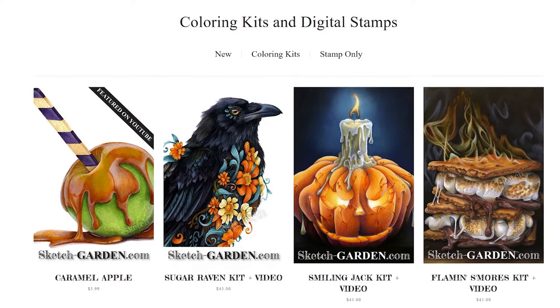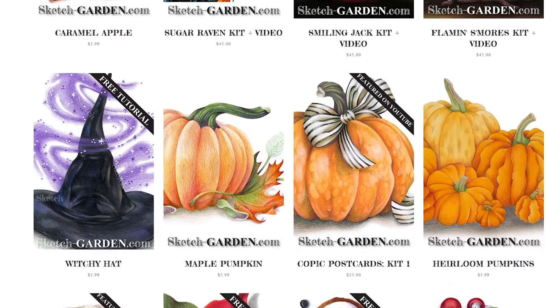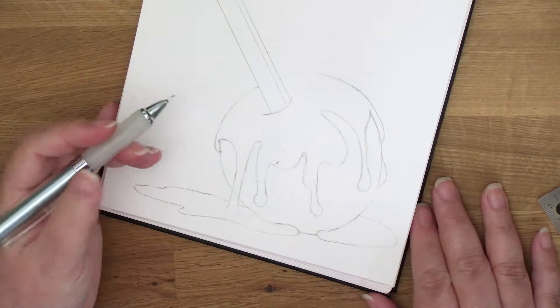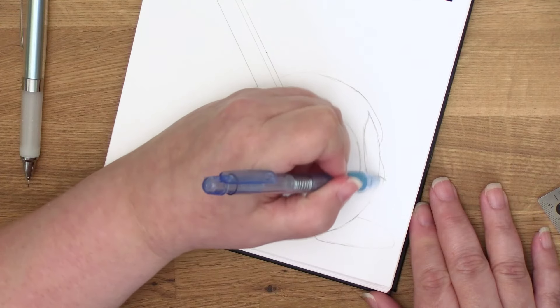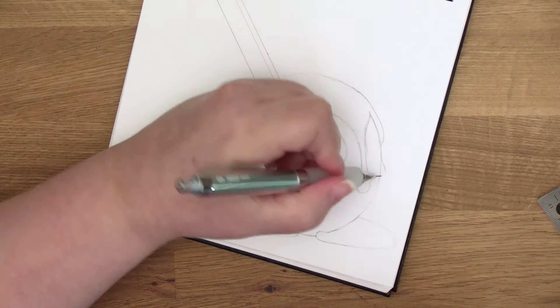You can color along with me — the caramel apple digital stamp is available in my line art shop, along with links to the photo references and my supply list. This is not a coloring tutorial, but I know a lot of you will totally understand what I'm doing here and you can do it yourself. Link down in the description.